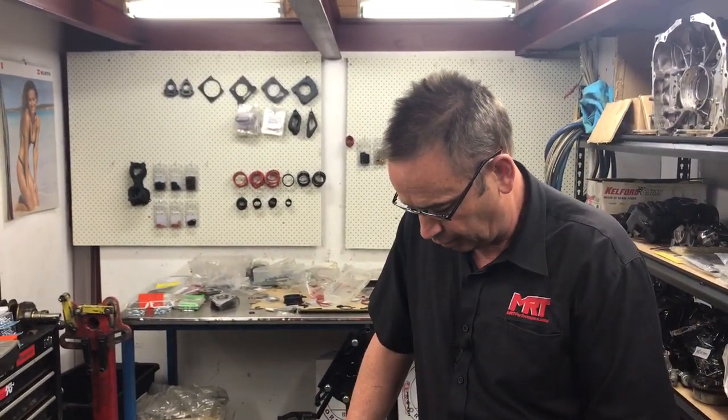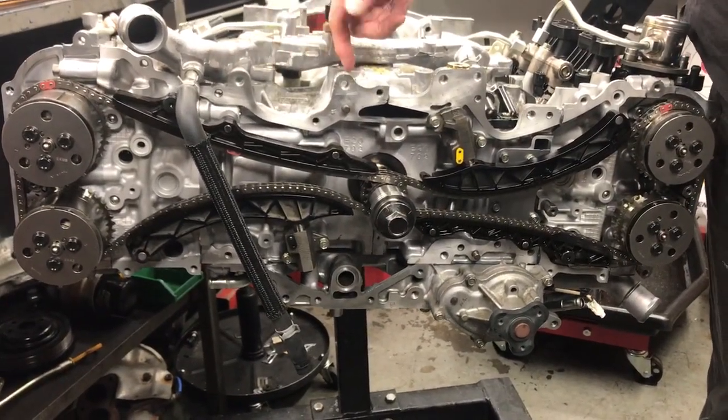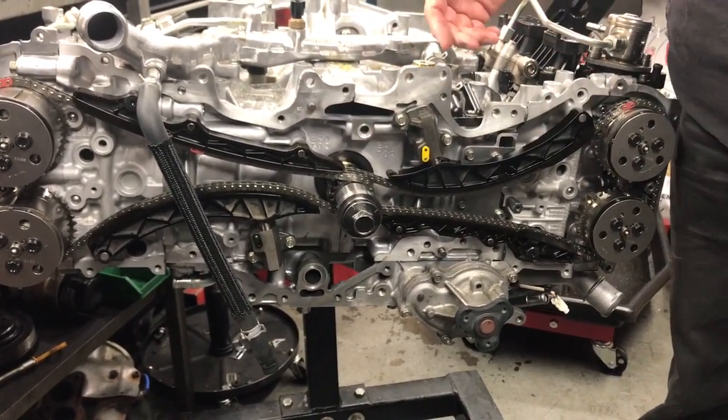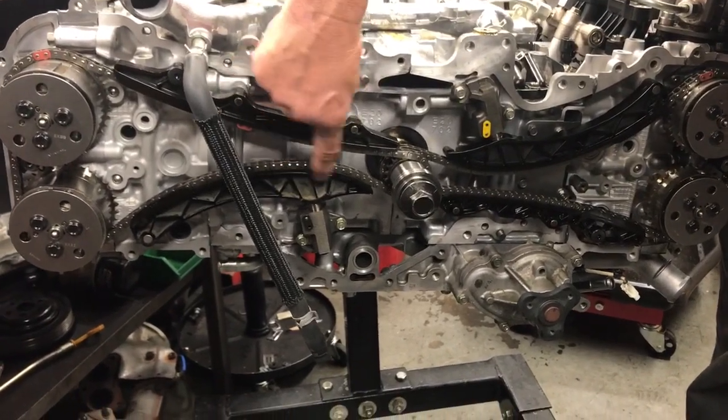We've spoken about the difference with the piston design and things like that. So what we're going to do in this video is talk about what the engine looks like as it starts going back together. One of the interesting things is from the front of the engine you'll notice it's got chain drive, whereas the previous EJ Series engines have got a belt drive. The theory is this chain should effectively outlast the engine, and you can see here these are the mechanisms that guide the chain when it's under tension.